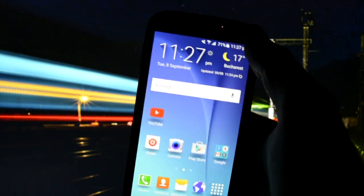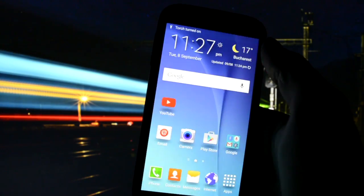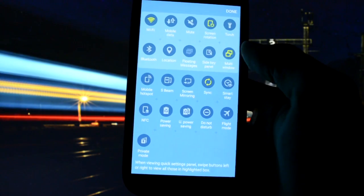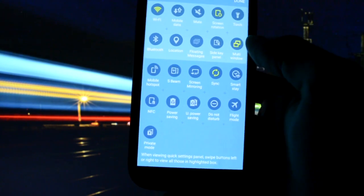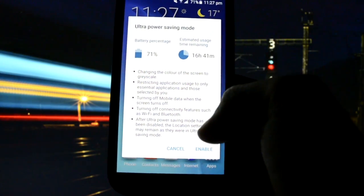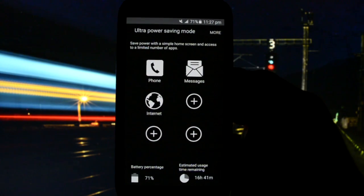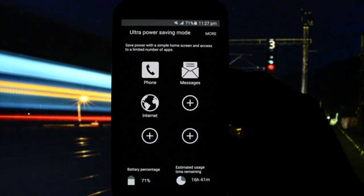You saw some lag there — it's usual. Torch is working as you can see. We have floating messages, multi-window shown, synchronizing, power saving. Let's check ultra power saving mode — but guys, I have to tell you, you don't really need this because it doesn't save that much battery.